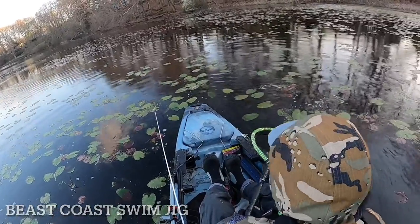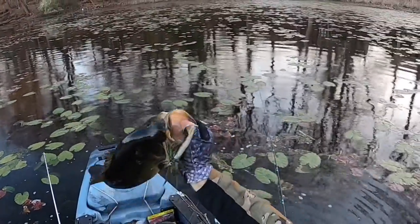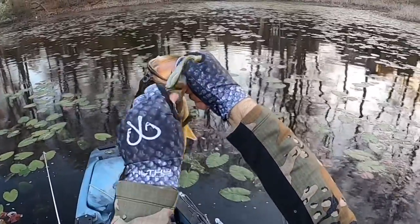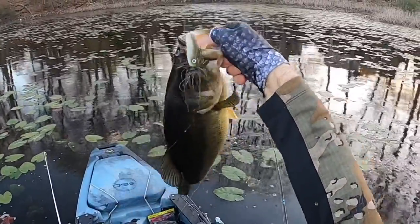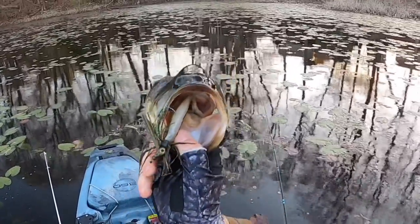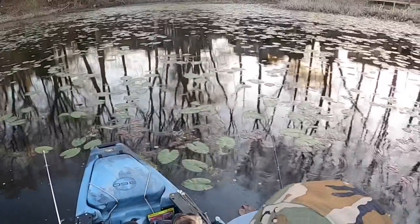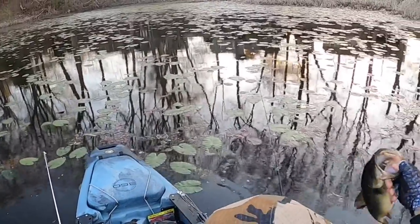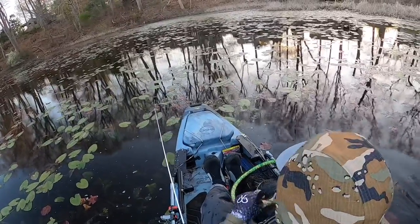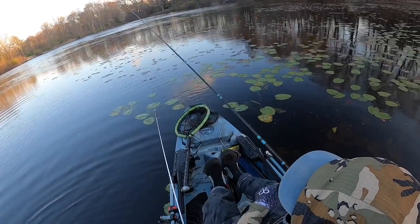Going to help you on these lily pads — swim jigging. That's that Beast Coast swim jig, baby. He ain't big enough to put on the board, but good one — hit like a river fish. Just like that, figure them out, and then all of a sudden — where's big mama at?